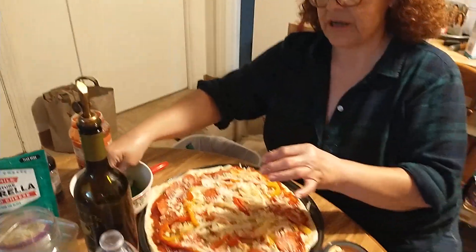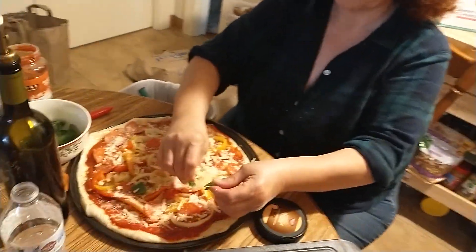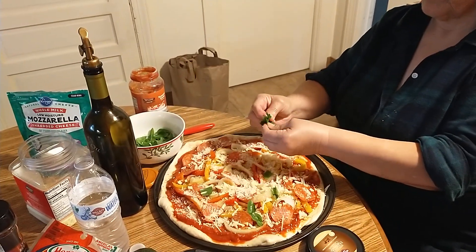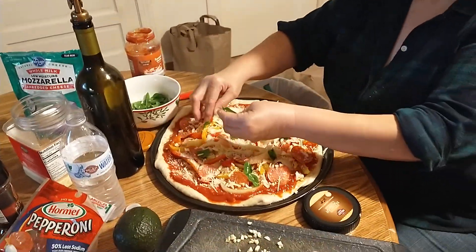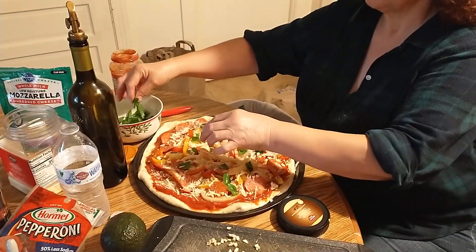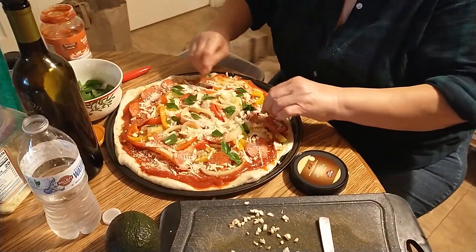Now we're going to do some fresh bell pepper. I could cut it with a knife, but you know what? I like this better — tearing it by hand. The oils from your hand make it taste better. The oils and a little bit bigger chunks, so you really get bite-sized pieces. Put it all around.